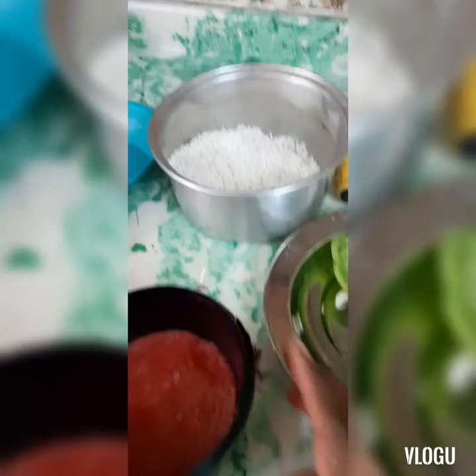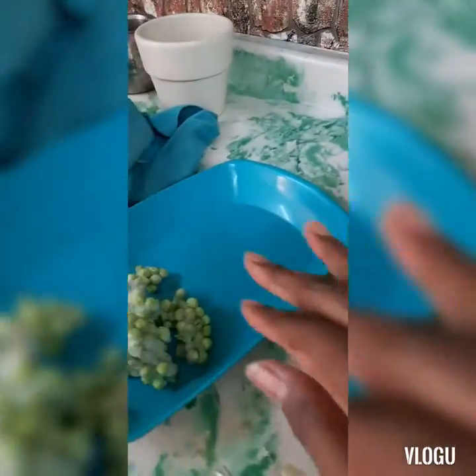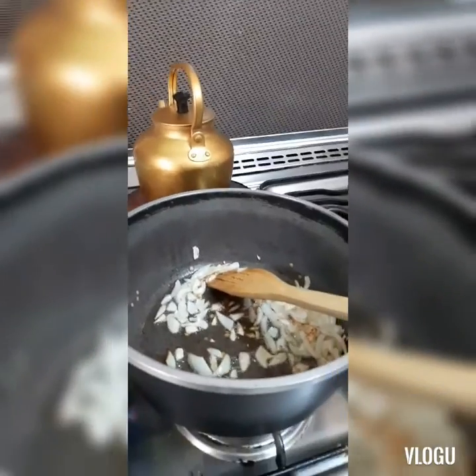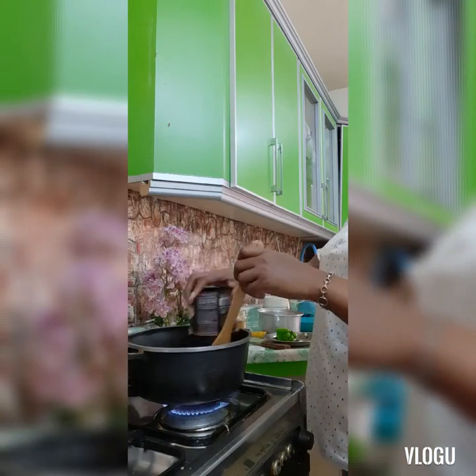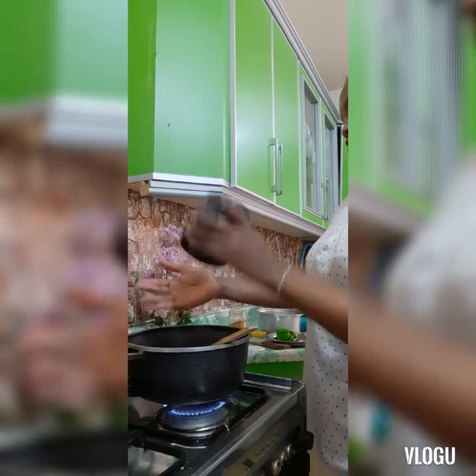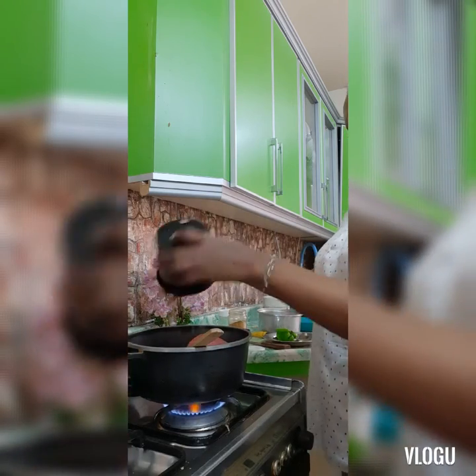In today's recipe we are going to need tomatoes, rice, pigeon pea, curry, and onion. Fire your onions and once they are well cooked, add your tomatoes.